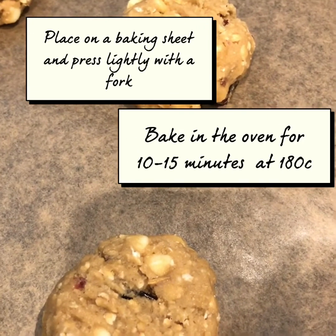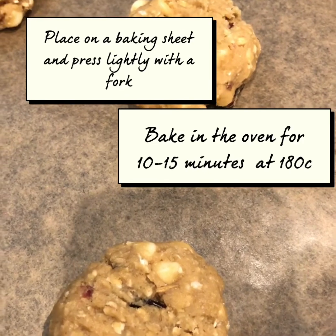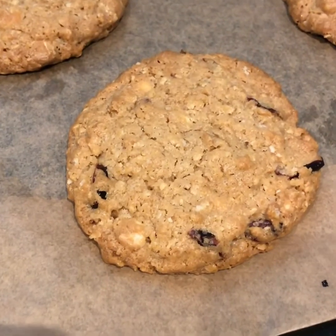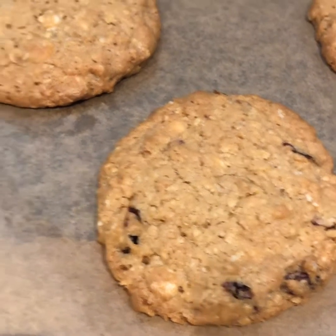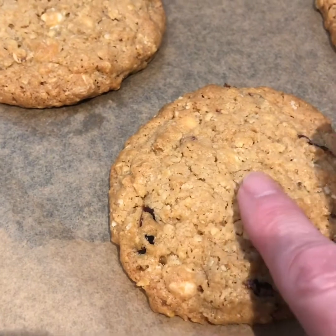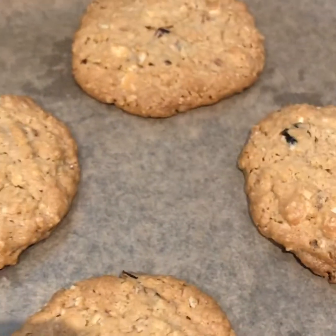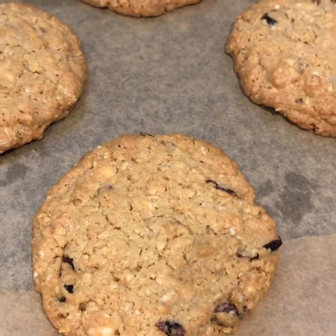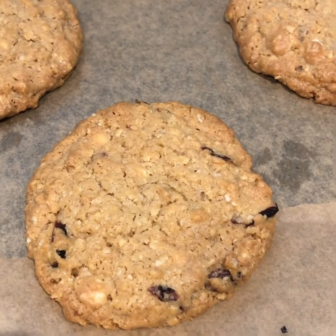I'm going to put them in a preheated oven at 180 degrees for about 10 to 15 minutes. They're out of the oven now — they're a nice light gold and brownish colour. They are still a little bit soft to touch on top but they will firm up. I'm going to leave them for about five minutes then put them onto a cooling rack until they're really cool.